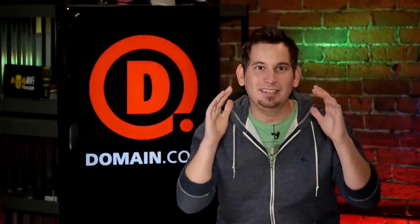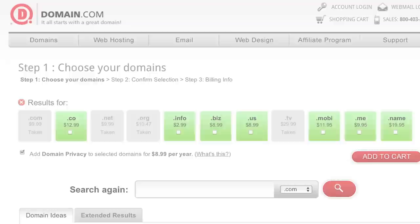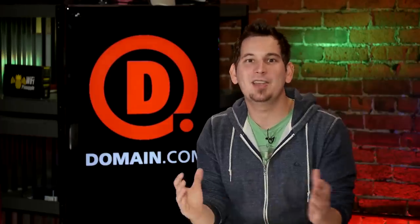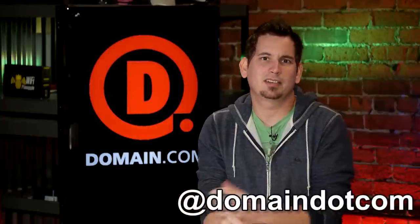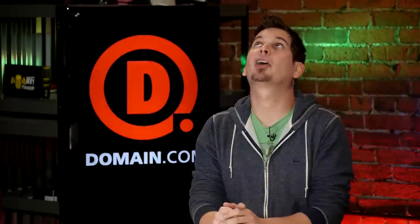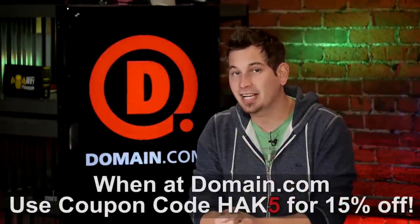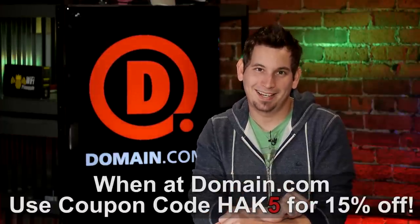Doesn't matter if you're a whale or a nuclear vessel — when you have that killer idea you need to grab yourself a domain name and web hosting fast. With Domain.com's quick domain discovery system and easy checkout process you'll have your website up and running in no time. They're affordable, reliable, easy to use, and huge on social media. Use coupon code HACK5 at checkout and get an extra 15% off. When you think domain names, think Domain.com.